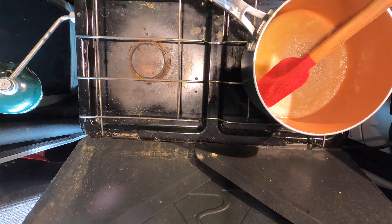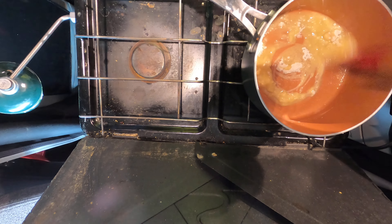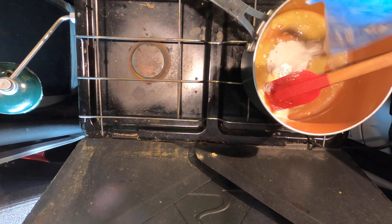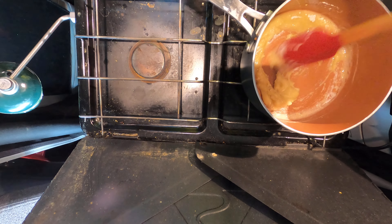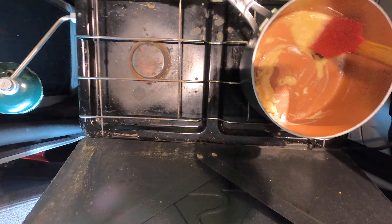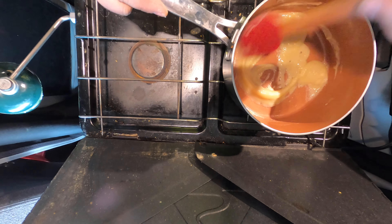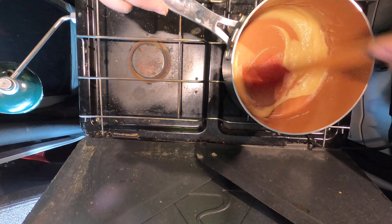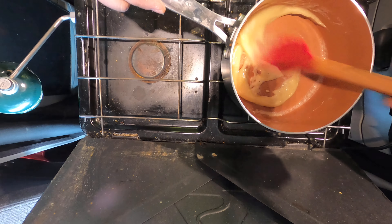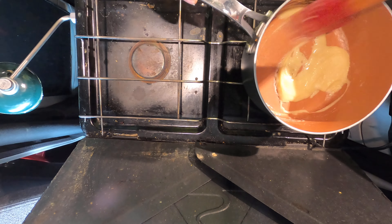I'm not really gonna measure it - I'm just gonna sprinkle it in until I figure I've got about how much I need. Mix that around, see how it looks. Just a smidge more. There we go. Now I'm not gonna cook this very long - let me put my flour back in the bag so it doesn't get everywhere. You mix it around and you don't cook it very long, you just want to get that flour taste out of it. As soon as you smell a little nutty smell, you know the flour taste has been cooked out. I do this on medium to medium-low heat so it doesn't go too fast.